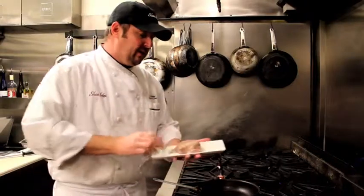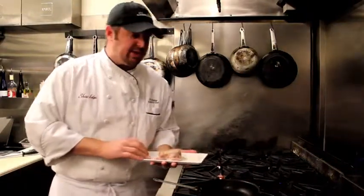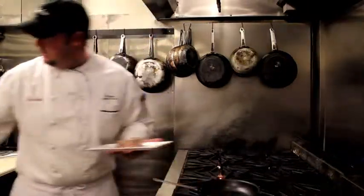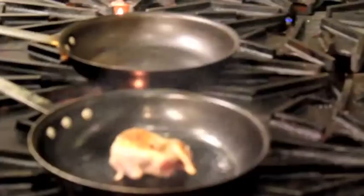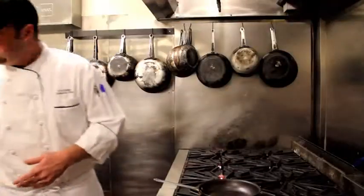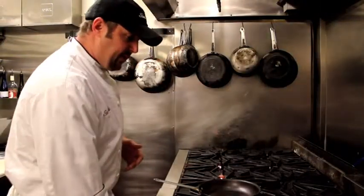Here we have a stuffed quail. We stuff these with ricotta cheese and some fresh herbs. We're going to go into a hot pan with that, a little olive oil. We're going to pan-roast that breast side up. It's going to take about seven or eight minutes to cook.